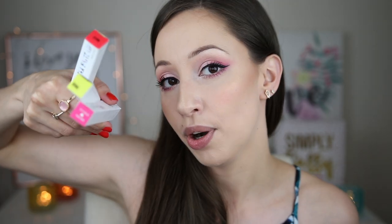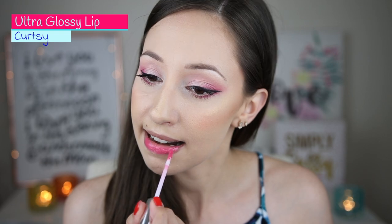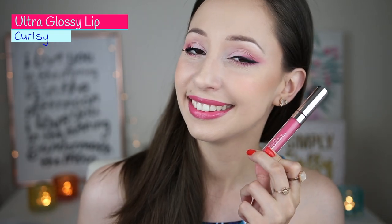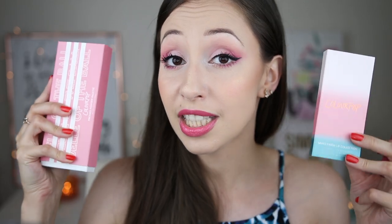These are the products and this is how the packaging looks. The first one I'm going to use is the Ultra Glossy Lip in Card C. I bought the Phase 2 lip collection with the eyeshadows and they were together $30. The formula is very hydrating — it's not as glossy as I thought it would be but I don't mind it. I love this color, it's so beautiful.